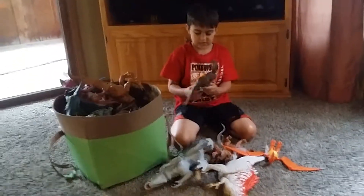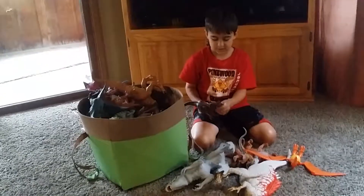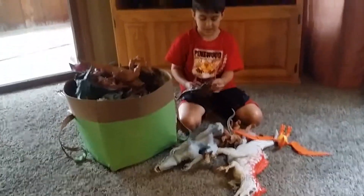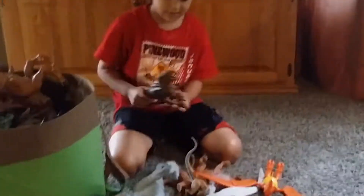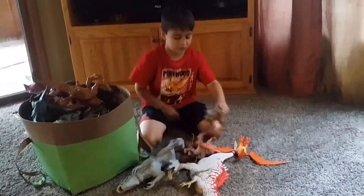Here is a T-Rex. It's not a Jurassic Park toy, but it is cool. It can't move any — it's just solid, but it is still cool.